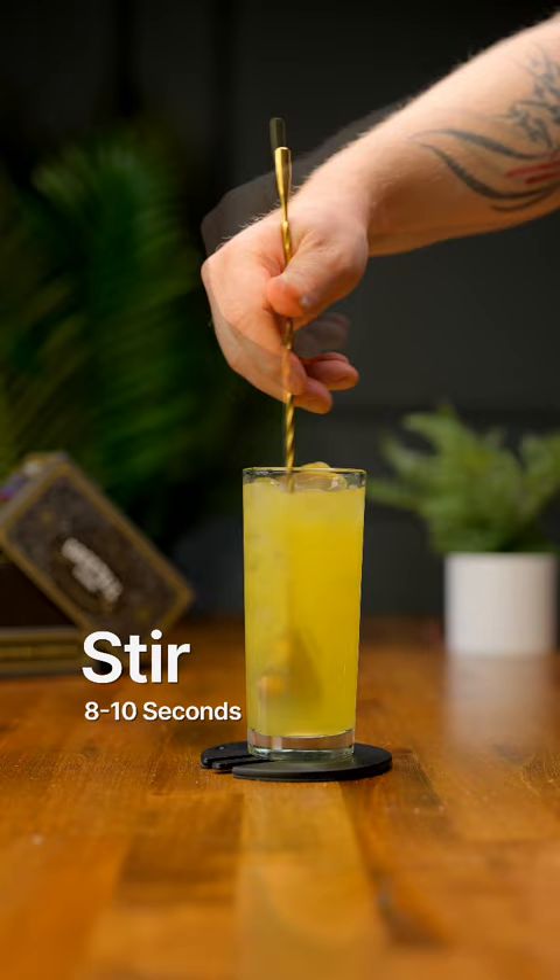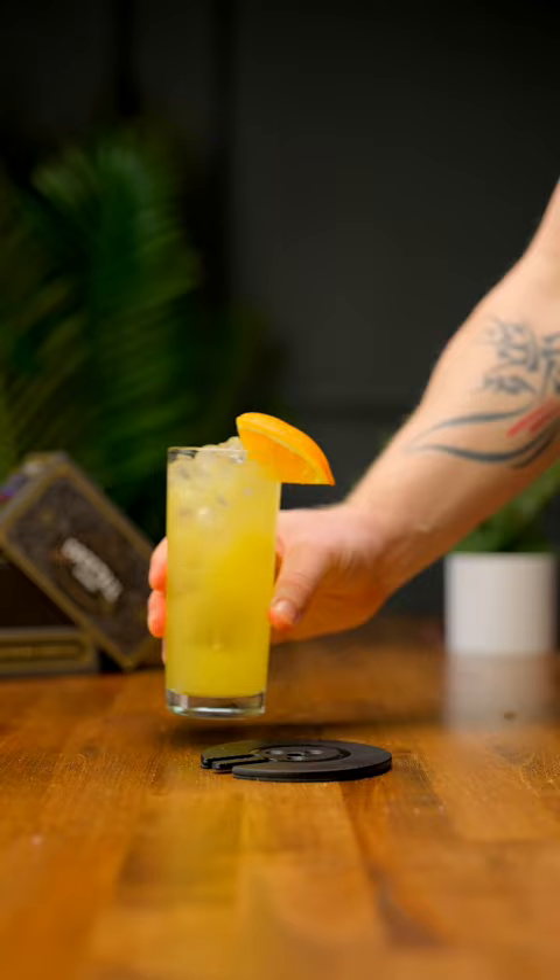For a garnish, we're gonna do an orange wedge, and there you have a pretty low ABV cocktail.